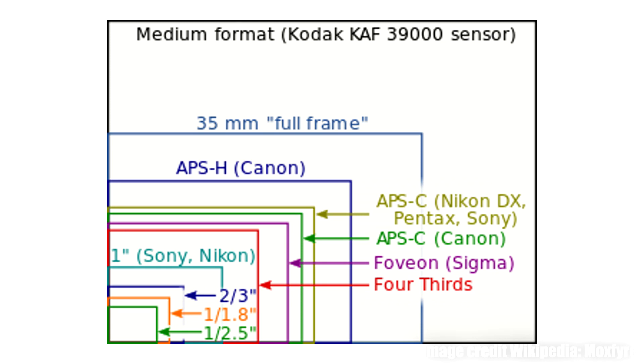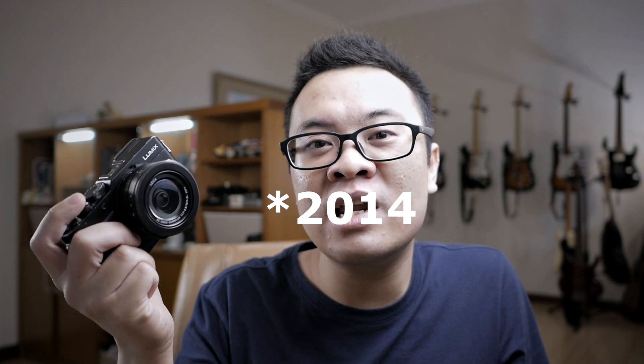It's slightly bigger when compared to the 1-inch sensor used on the Sony RX100, so you can potentially get better background blur when using this camera, as well as a little bit better performance in lower light situations. This camera was released in 2014, and it's aimed at pro-consumer enthusiasts — people like me.